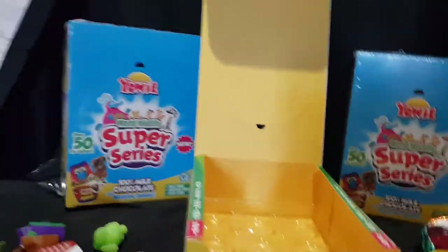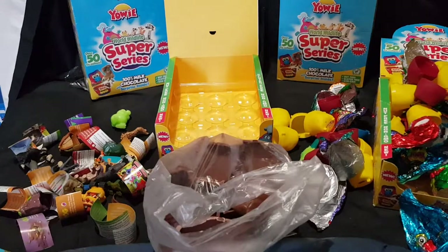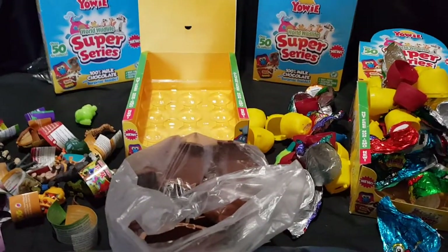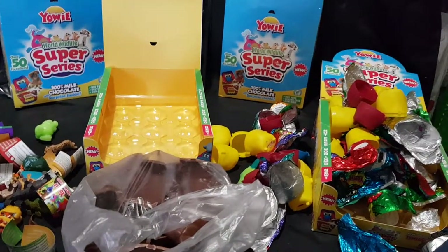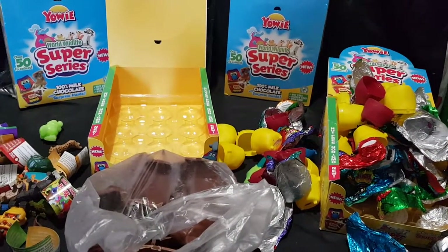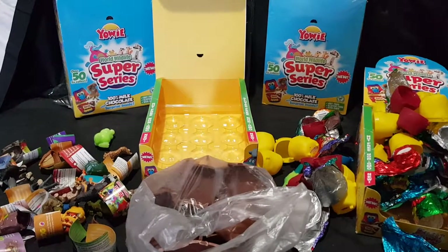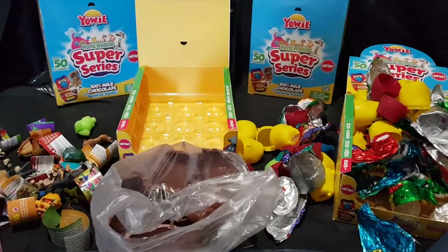So that will be it for this video — I have made quite a mess, lots of chocolate. Let me know in the comments section below: do you have any of these? What do you think of the video? Do you want to see more? Which one is your favourite? Like if you enjoyed, subscribe if you're new to the channel. I do unboxing, shopping hauls and video gameplay quite often. Like, share, comment and subscribe. Until next time, thanks for watching and goodbye.